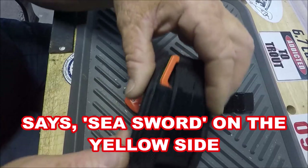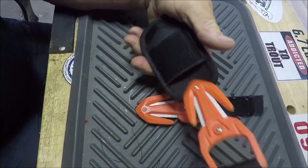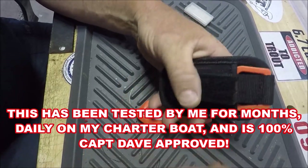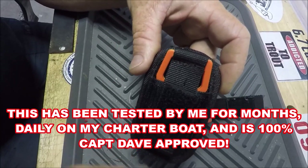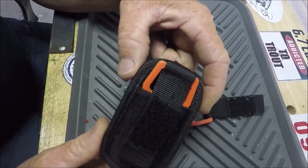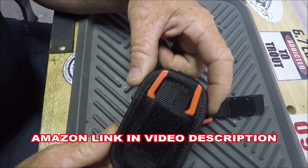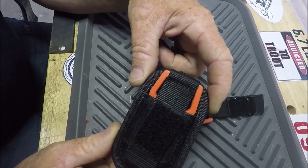Here it is in the sheath close up. It's got Velcro — all you do is pull it out, put it back in. World's greatest line and braid cutter for a really serious fisherman, and maybe even if you're not so serious. Thanks for watching.